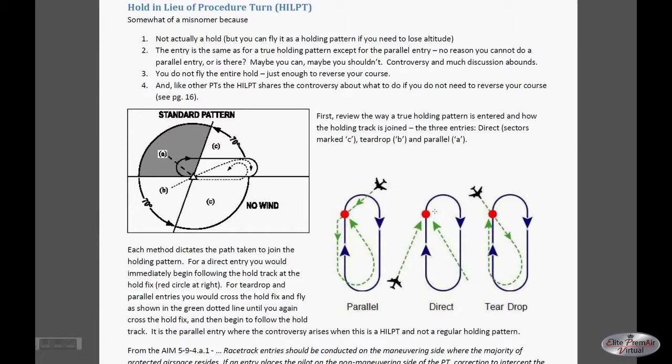The fact that it's okay to do this is supported by the 2006 rule change, which states that you can enter an approach at an intermediate fix and at that point fly straight in — you would not have to fly around the holding pattern. Since for hold in lieu of, the initial approach fix and intermediate fix are the same thing, you would simply be using an intermediate fix.